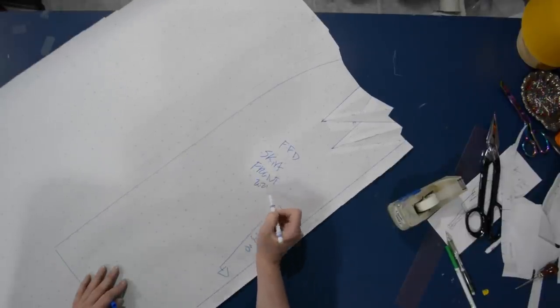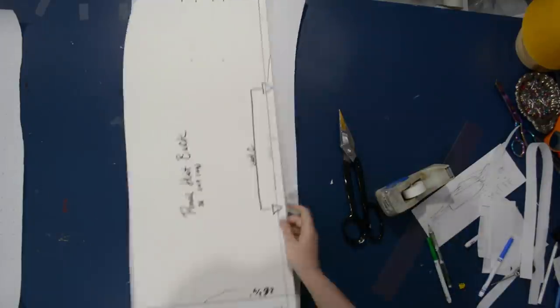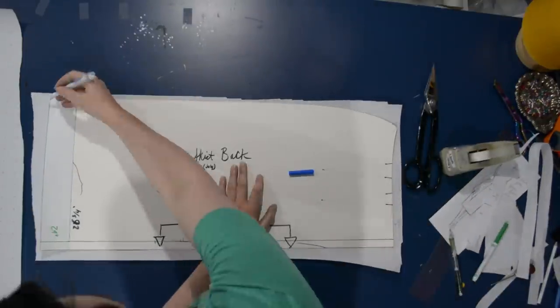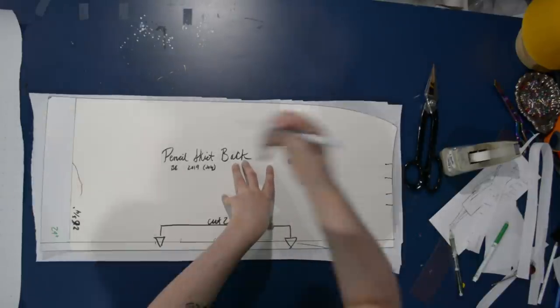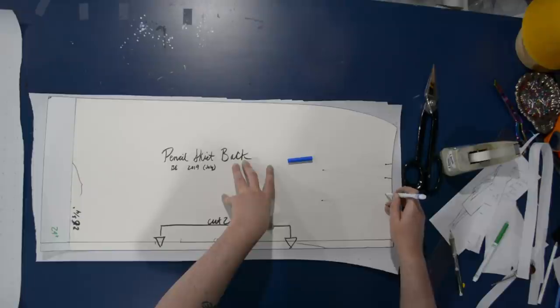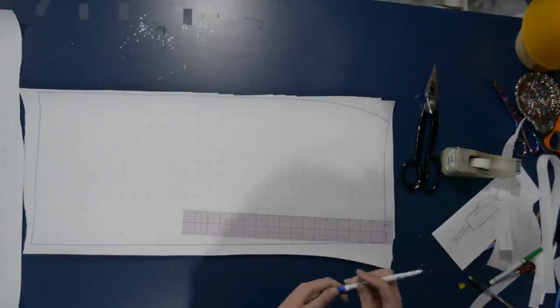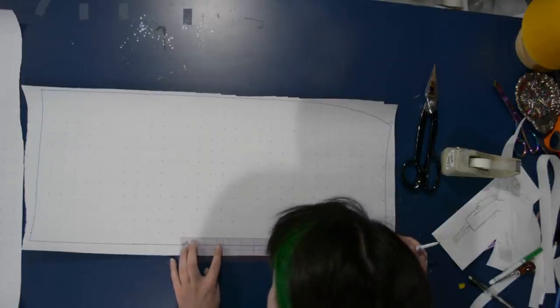I can cut the rest of this out and then fix the darts on the back in a similar fashion. Setting the front aside, I'll go ahead and trace my back skirt pattern — it just barely fits on this piece of paper. Once again, I'll draw in my original darts only so that I can get rid of them, and I'm just going to draw in my seam allowance down the back as well just to keep track of everything.